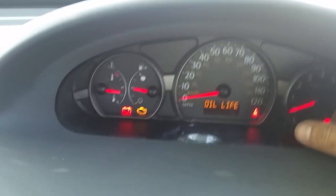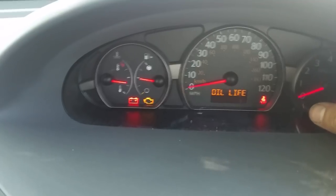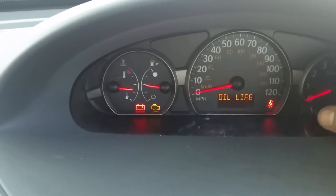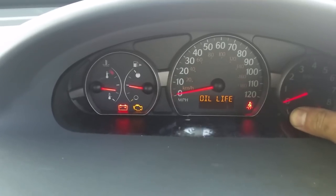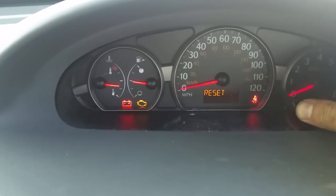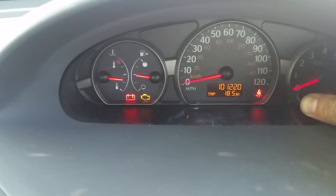It's going to tell you — right now it says oil life because I reset it — but it should tell you oil change. And what you would do then is hold it down for maybe like four seconds, three — right there you can see — two, three seconds. Right there it said reset, but I had already reset it.